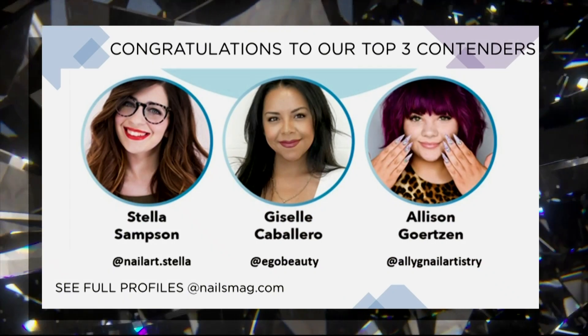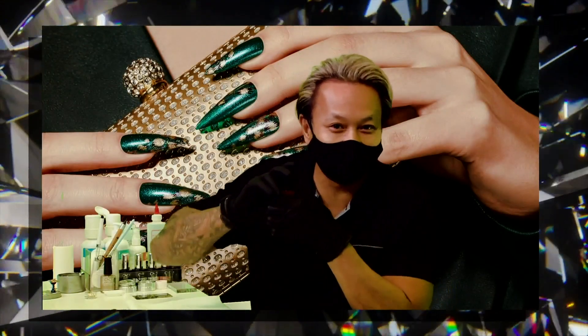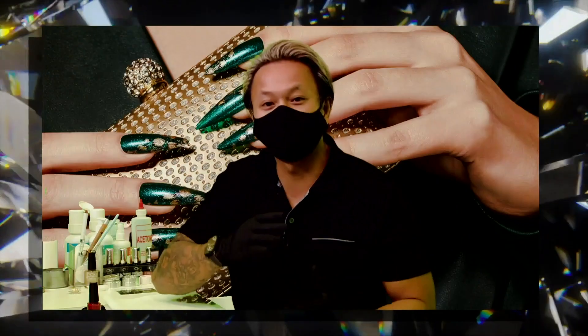The winner of NTNA Season 7, Giselle Caballero. Here we go — catch it. Oh, she caught it. What's up, Tandaman? Got Vinyl Luxe in my hand.